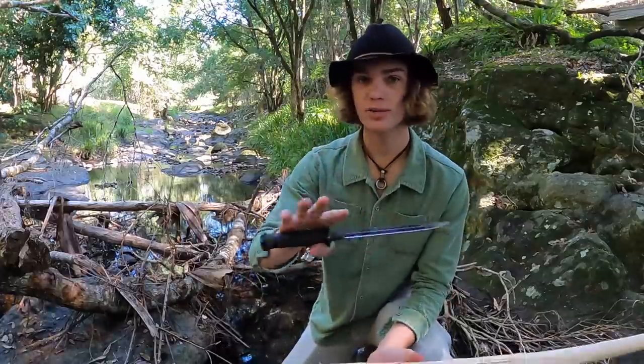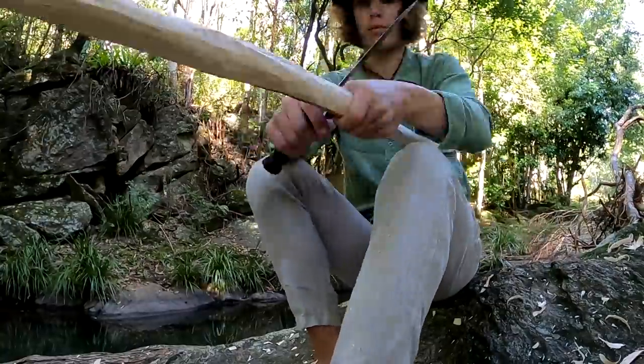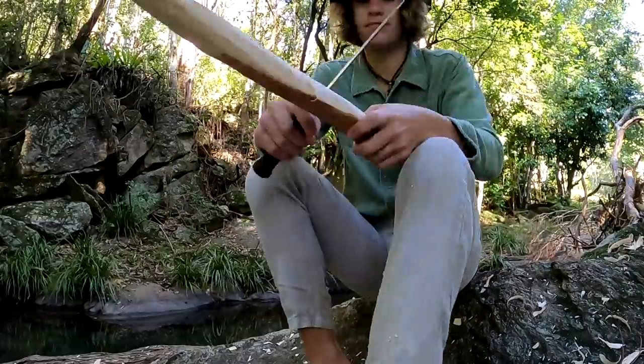It's day two at the moment. I've got all day today to finish carving this bow so I'm going to get into it. I've got a long day ahead of me but I'm keen to see the end result.